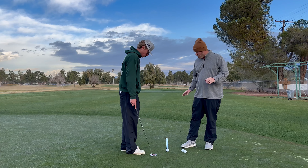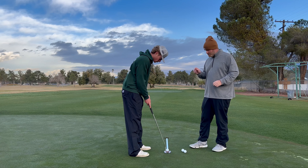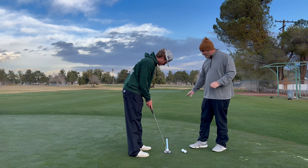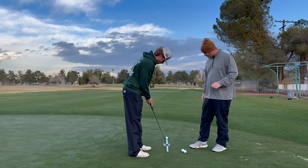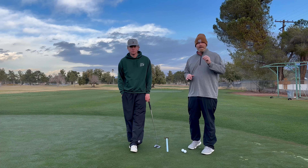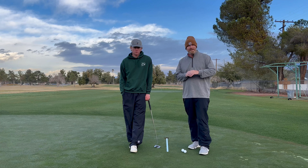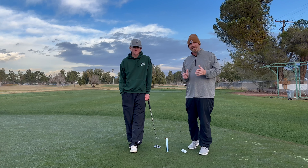We are going to set up one golf ball on the very front edge of that ruler. We're looking at about a three-foot putt here, and the goal is to put the perfect stroke on it and get it to run straight down the ruler all the way to the hole. If you can pull that drill off, it means your stroke is perfectly in tune, and it is one of my favorite ways to check, test, and practice.